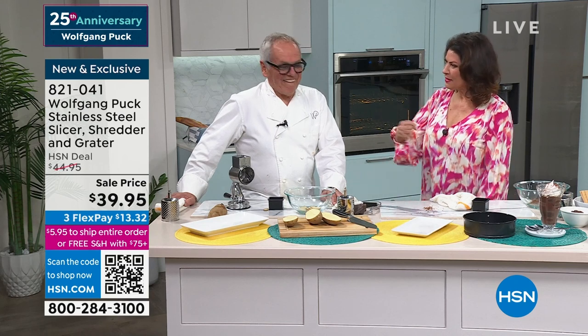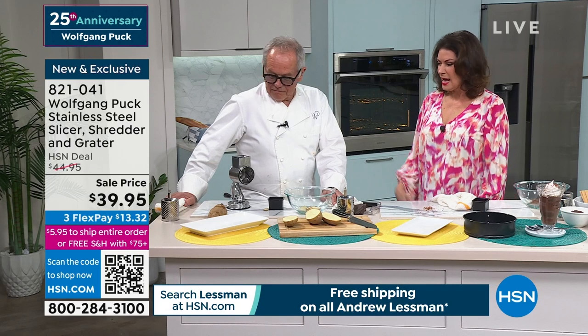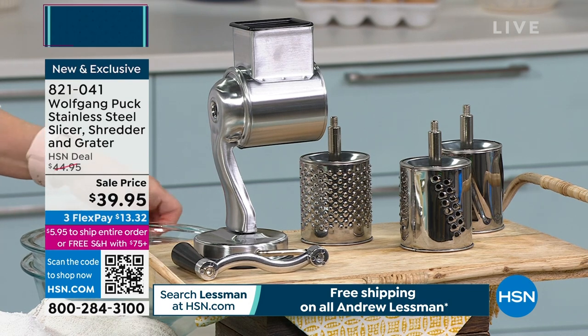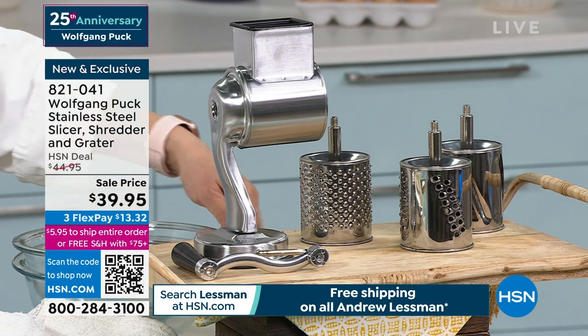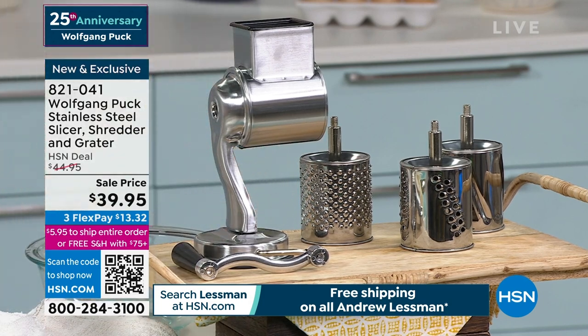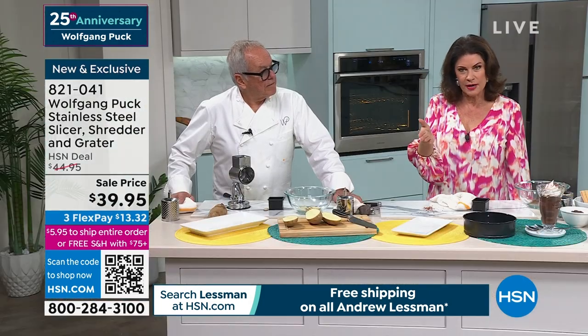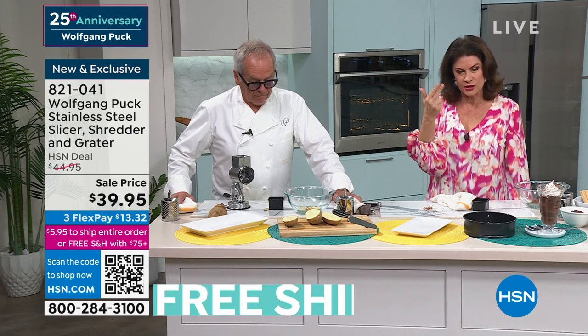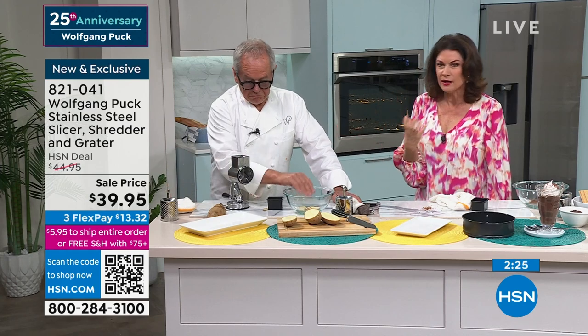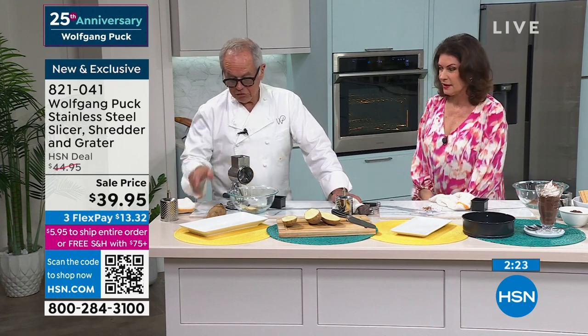That's what it's all about — enjoying your time in the kitchen, getting great results, and having things that last. This is your metal of choice, whether it's knives or whatever it might be. You're getting all three drums: the slicer, the coarse, and the fine — which is very fine. Everything about this is great quality for $39.95 — so simple and easy to use.